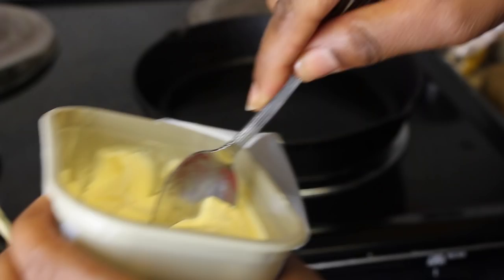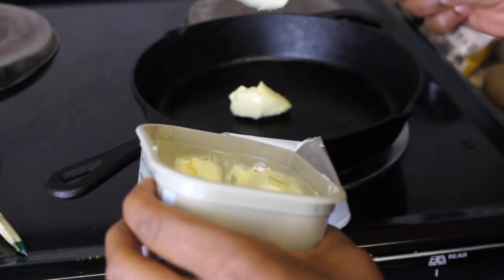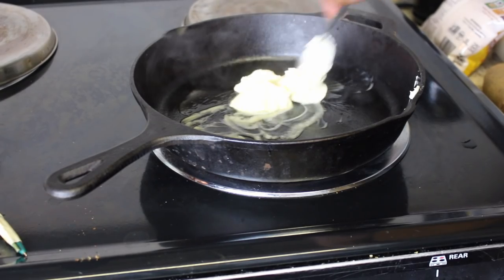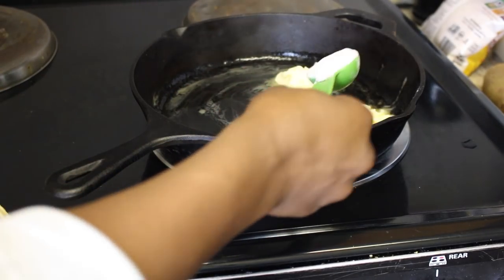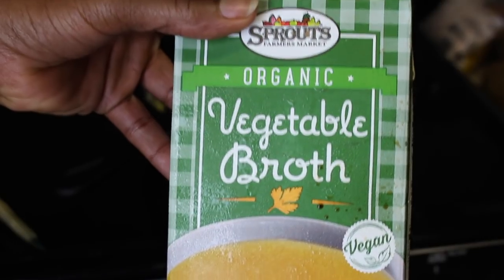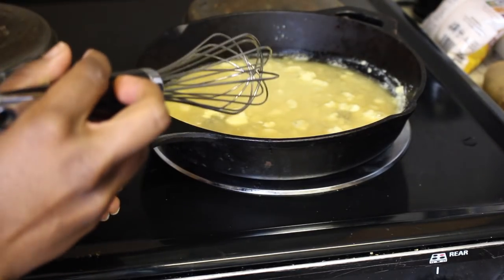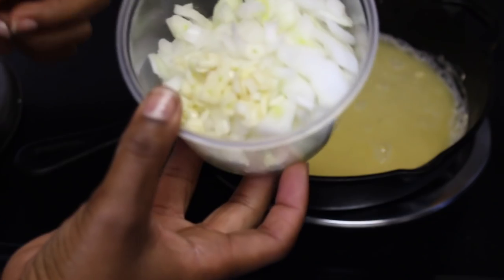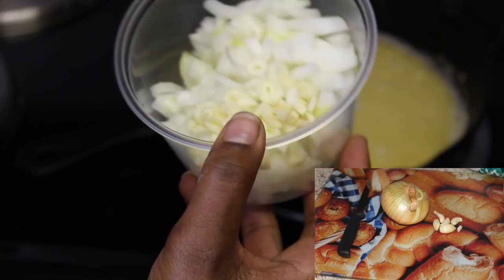Let's start by preheating the oven to 400 degrees, and now let's make our sauce. I'm gonna put about three tablespoons of butter into our pan — that's probably more like four tablespoons, let's be honest. Two tablespoons all-purpose flour. Gonna add one cup vegetable broth. I'm gonna use a whisk to get rid of the lumps.